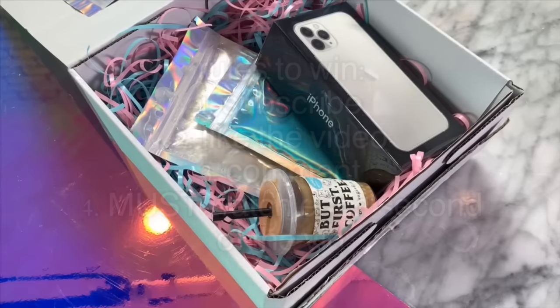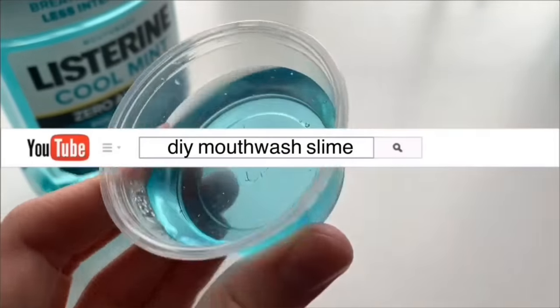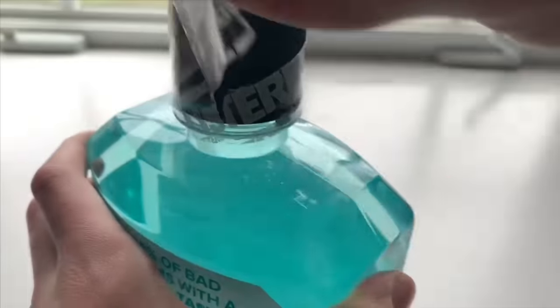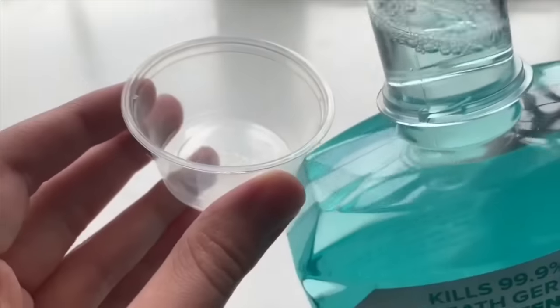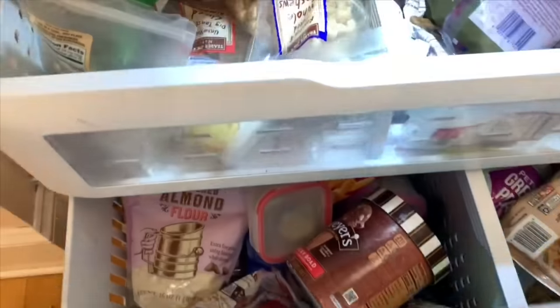The first way I'm going to be showing you guys how to make slime without glue is by making slime with mouthwash and hairspray. Starting off, take some mouthwash and put it into a little container, and put this into your freezer for about 20 minutes until it is nice and cold.